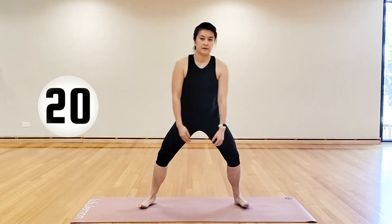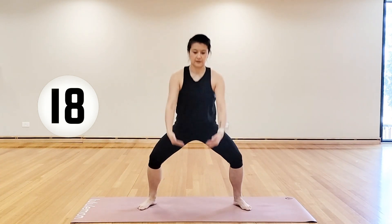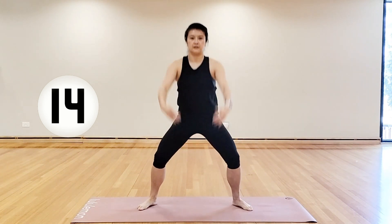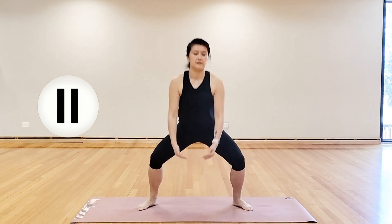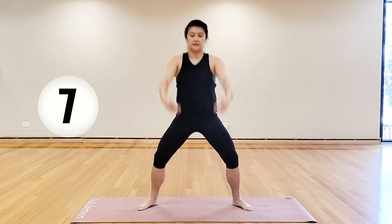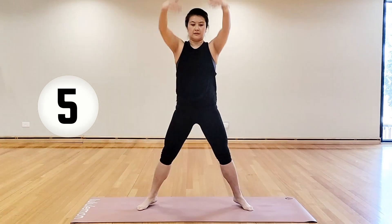We're going to stay in the middle, legs squatting, reaching up, come down, reach up, come up on your tippy toes if you can. We're just taking the arms above the head to start to raise your heart rate a little bit. Feel free to not come up on your toes if you don't like that for your calves.